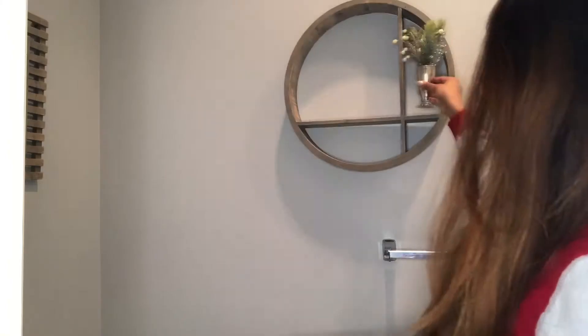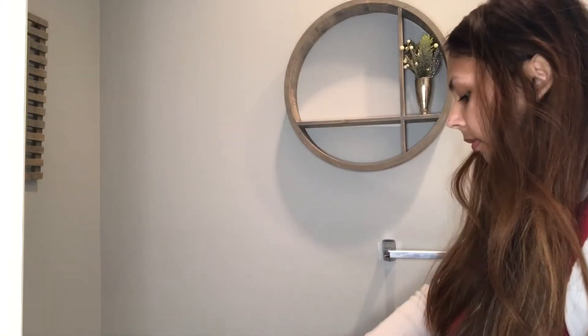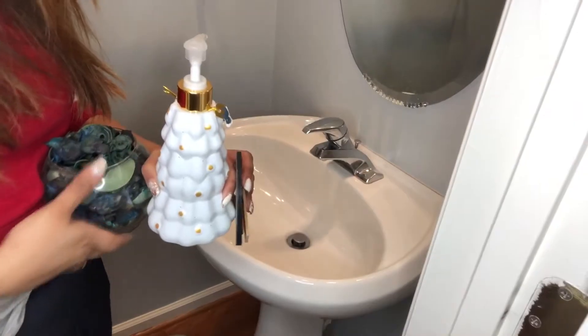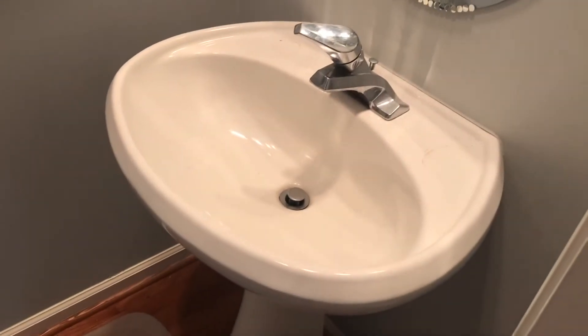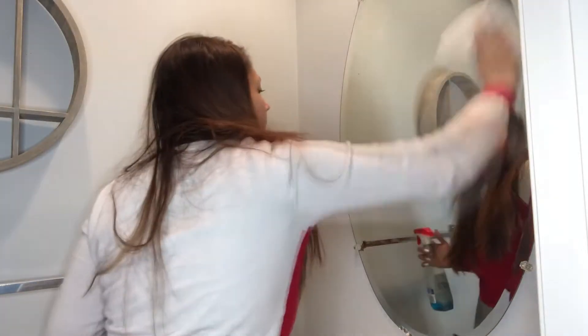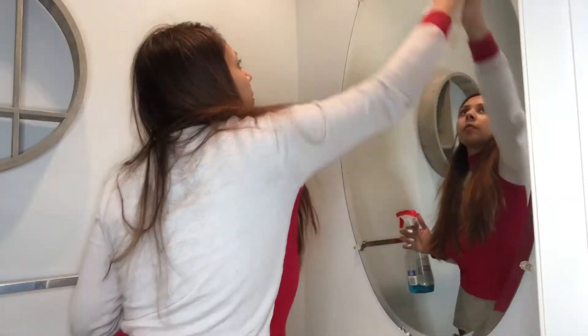Hey there! Today we are cleaning, decorating, and preparing the half bathroom for Christmas. In honor of Christmas coming up in a few days, I thought I would give you guys a new video on how to quickly decorate and clean your bathroom for guests. Step one: make sure it smells good.